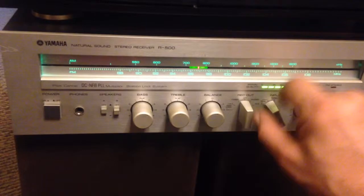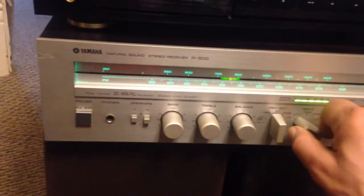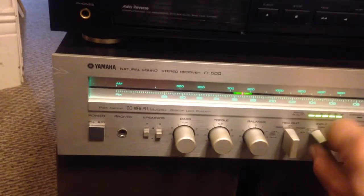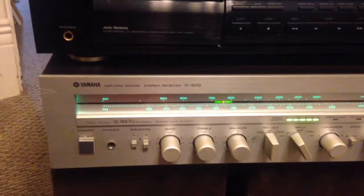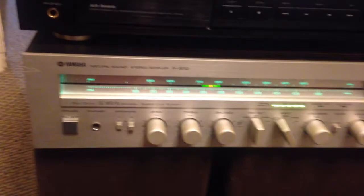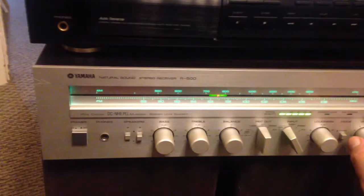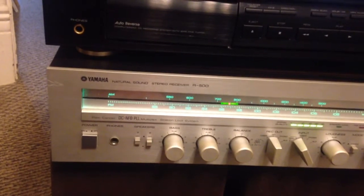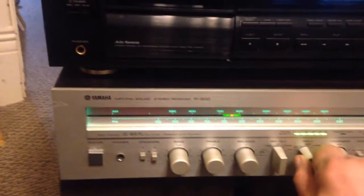Now we'll kick it into tape mode. Okay, the potentiometer or the switch has got a little grit to it. But it does come on. Start believing now that we can be who we are. We say the word, we go back and forth.